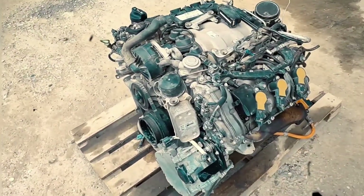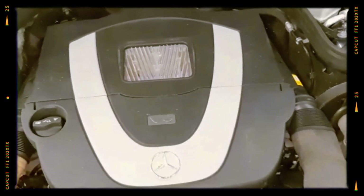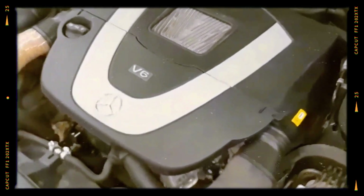If you're a Mercedes fan or car enthusiast looking for a deep dive into what makes or breaks a V6 from this era, this engine is definitely worth your attention.